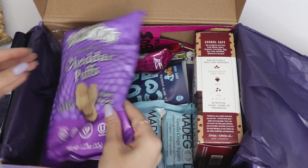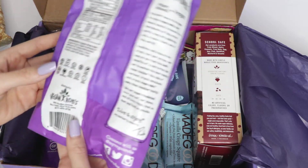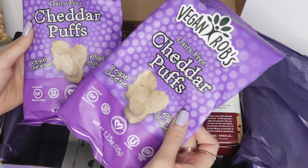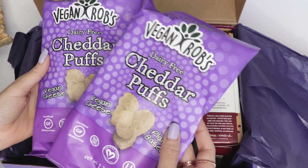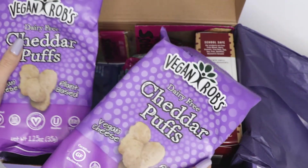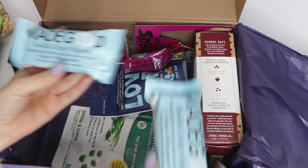Then we have Vegan Rob's Cheddar Pops — dairy-free and vegan. Oh, there's vegan cheese in this! I've never seen anything like this before, I'm obsessed. Oh my gosh, I never knew they had cheddar pops for people who were vegan like myself. I'm so surprised — these sound so yummy!